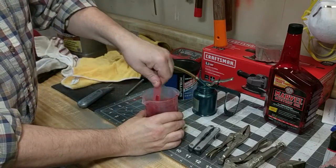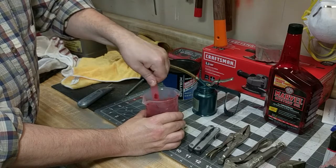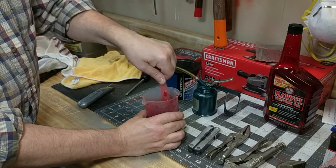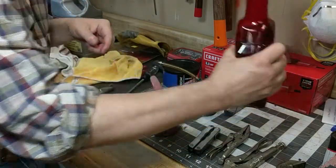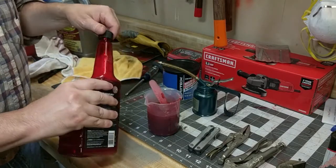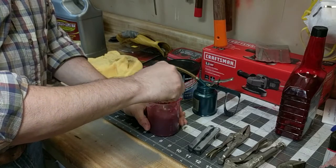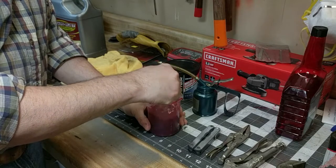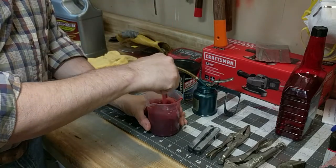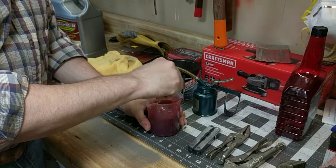I'm thinking this baby spoon is now going to be my unofficial mixing spoon for this sort of thing. My plan is to just blend this together until it's blended, then put the excess into a glass jar or something. The blood of Captain Marvel — I think that's what I'll put on the side of the can. Powered by the Tesseract.